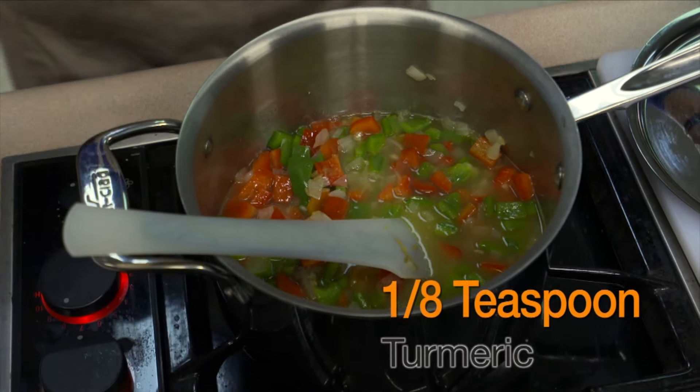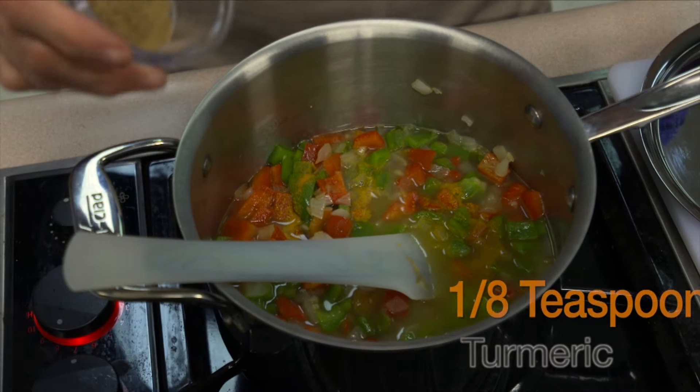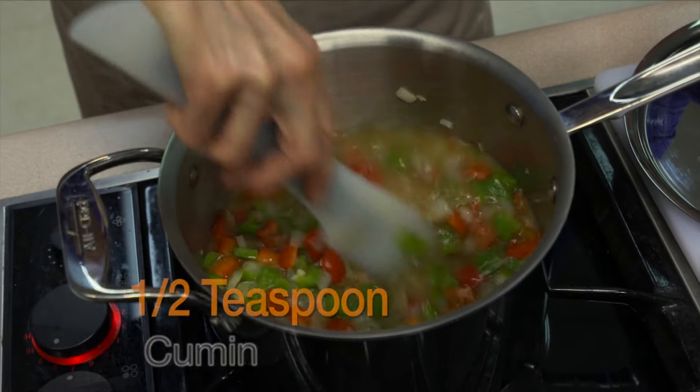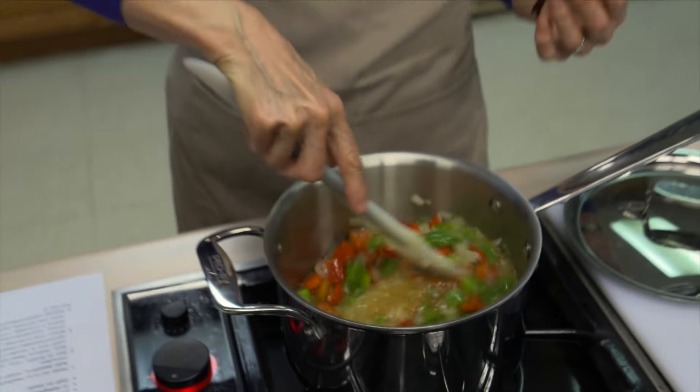I'm also going to add about an eighth of a teaspoon of turmeric and a half a teaspoon of cumin. We're going to stir these together and let it come to a boil. We're going to bring it to a boil and turn it down to cook the rice.